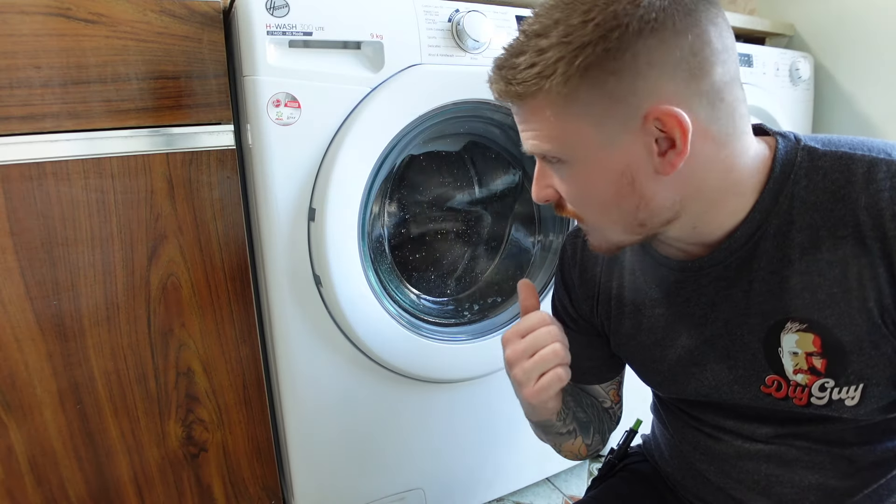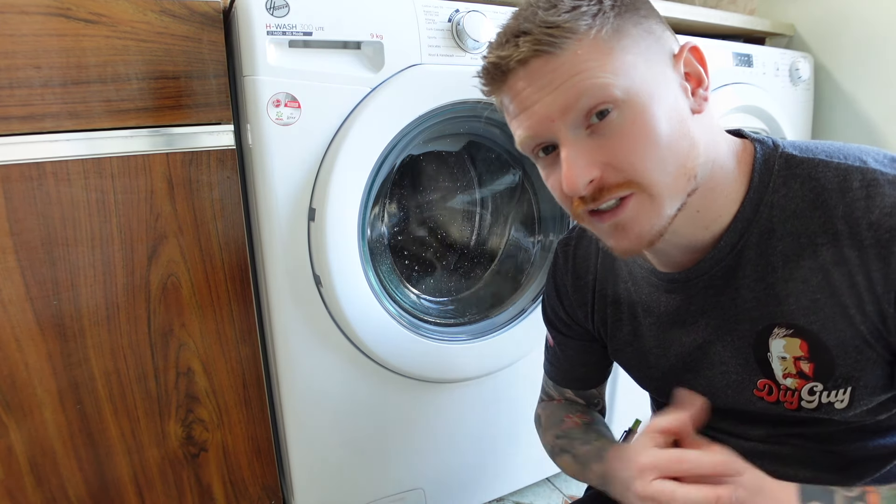That is one successfully installed washing machine. I hope the video has been helpful for you.